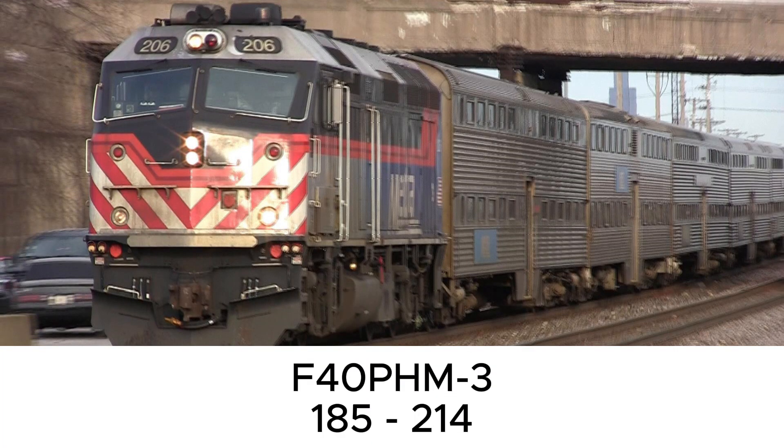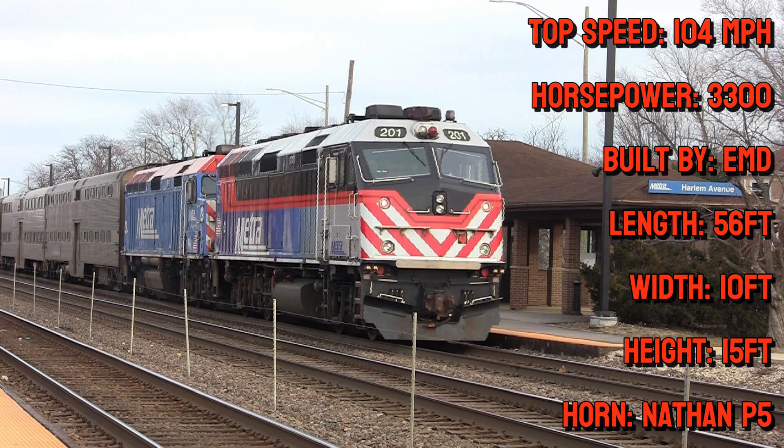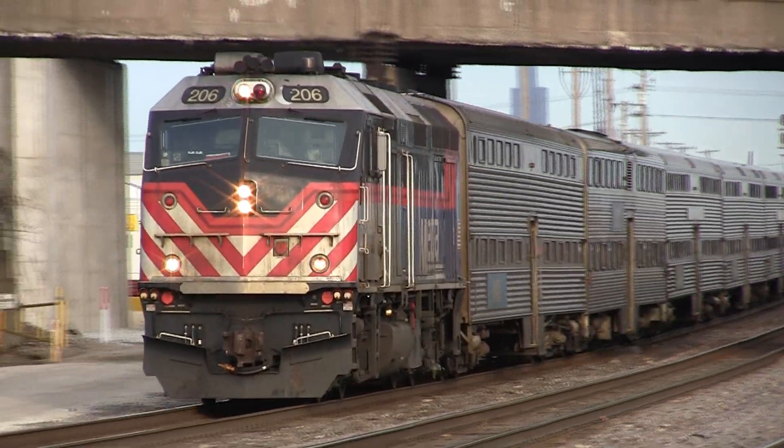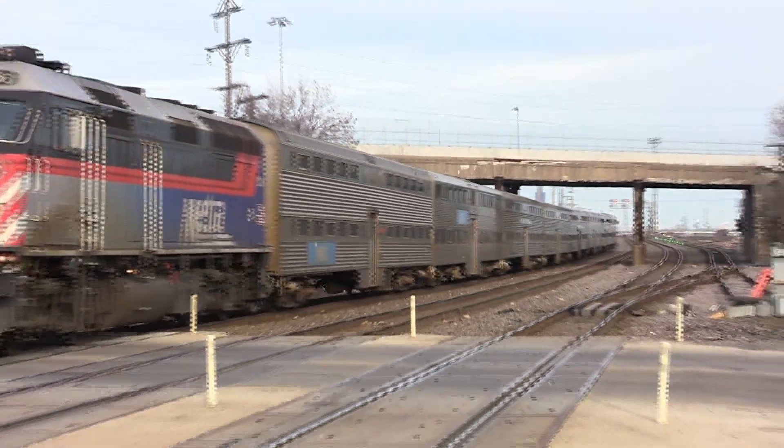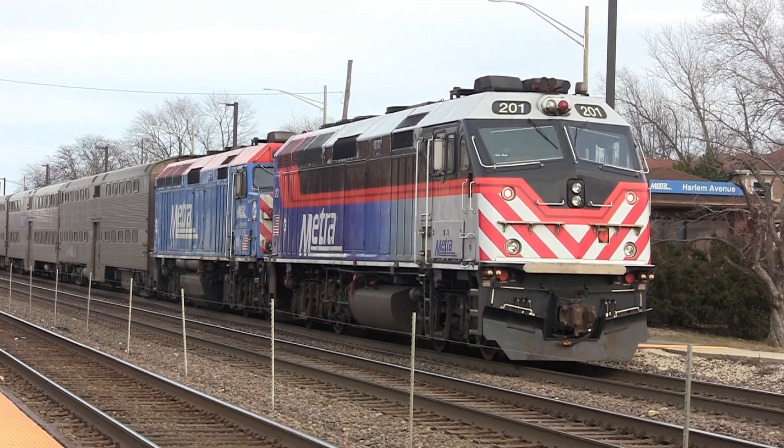Next up is the Metra F40PH-M-3. Here are the technical specifications. It is a variant of the F40PH, but has been modified to have slanted windows. They used to have the original paint scheme, but have been repainted in 2020 to have the lightning bolt paint scheme.